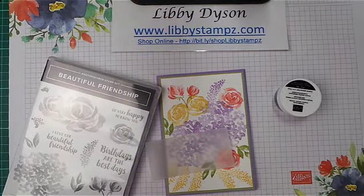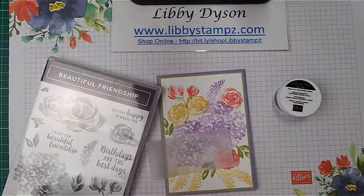Hello, you're with Libby from LibbyStamps.com. I'm an independent Stampin' Up! demonstrator in Australia.